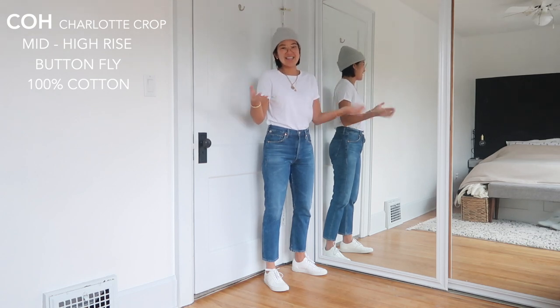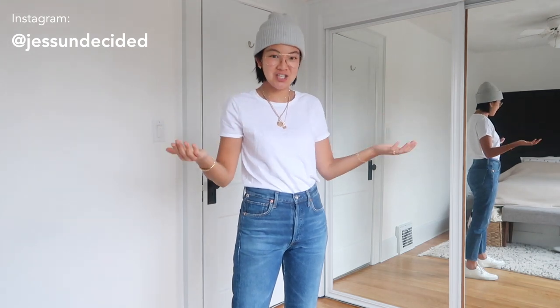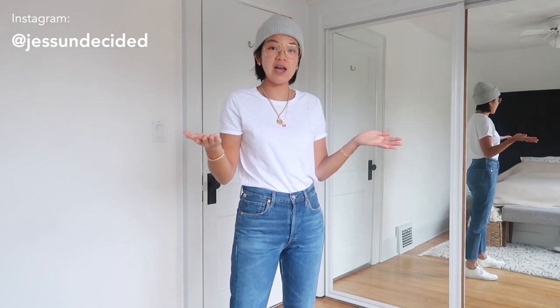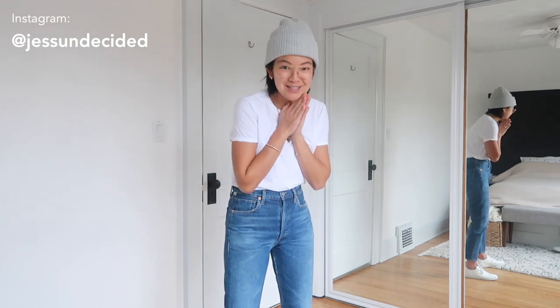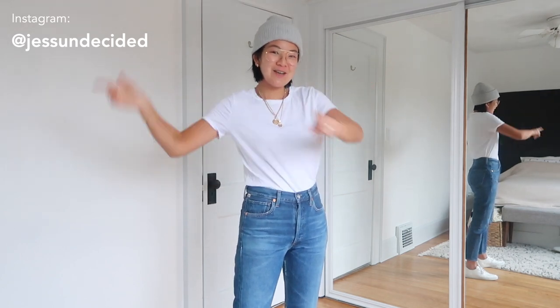And those are my top five favorite straight leg and relaxed leg jeans in my closet right now. If you have other jeans you want me to try out, leave them in the comments below. I'll be linking whatever still exists in the description box — some of these I've had for a couple years so they might not be on the market anymore, but I'll try to link similar ones. If you liked the video, please like and subscribe, follow me on Instagram, and I'll see you next time.